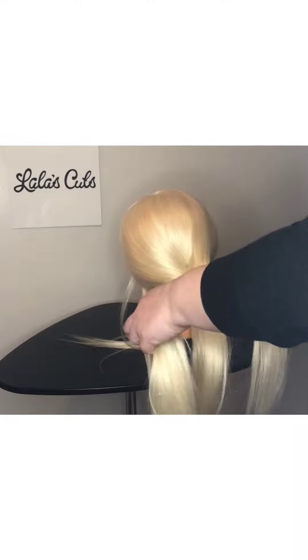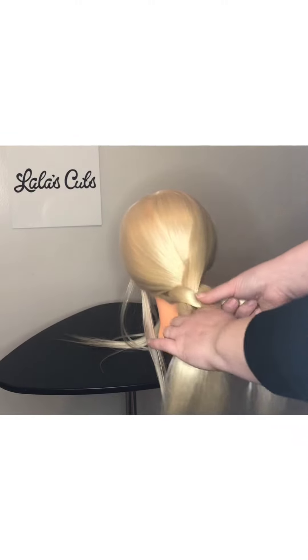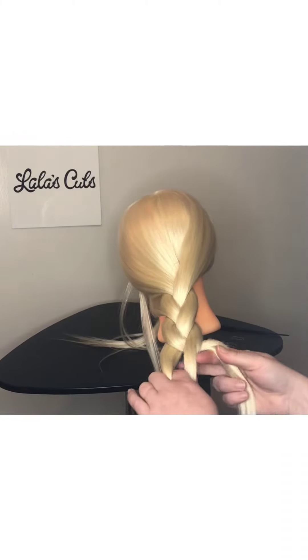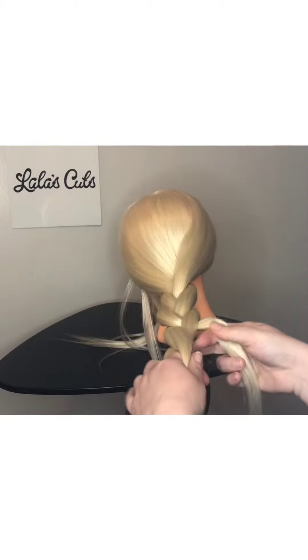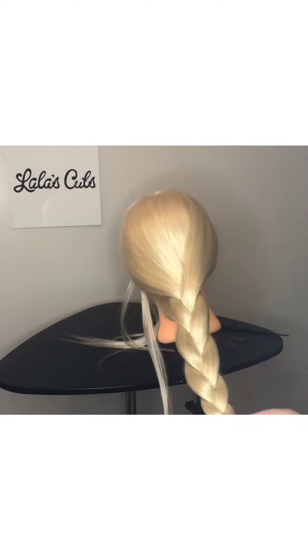And then repeat — left into right, right into left. Left to right, right to left. And you go all the way down like that.